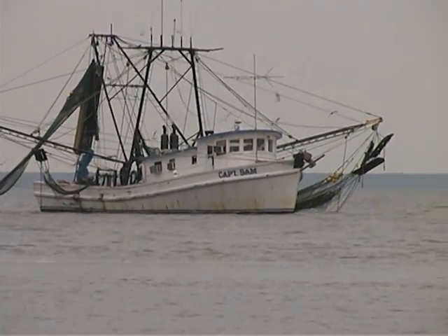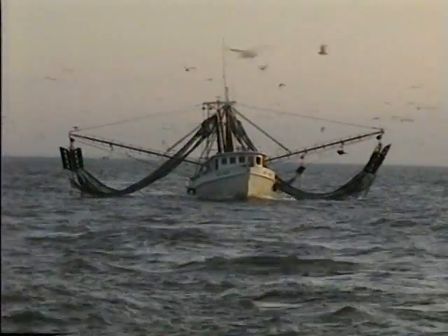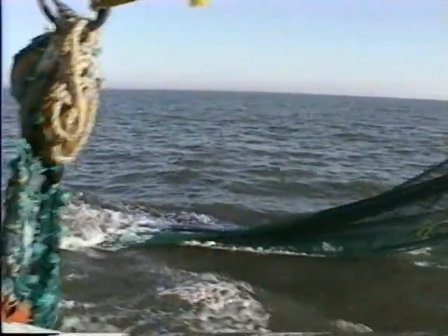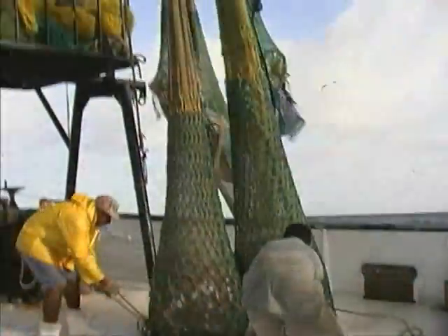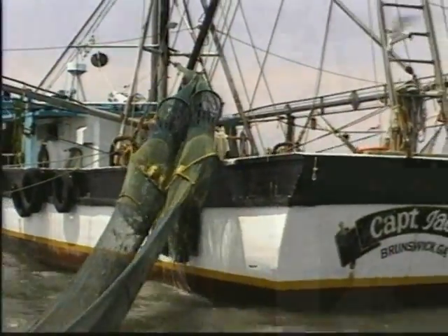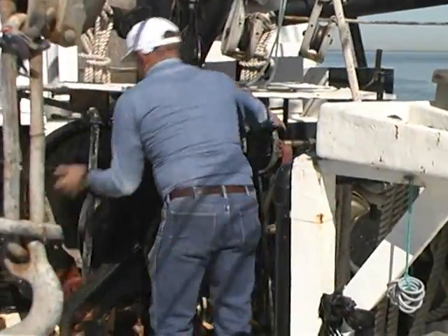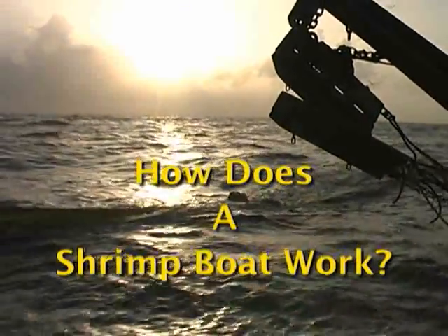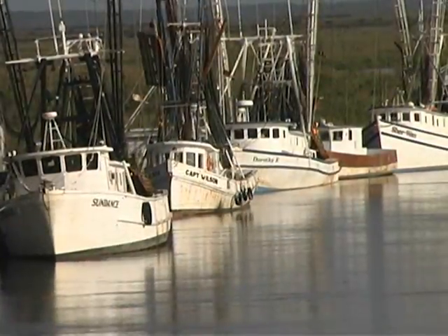For over a hundred years now, shrimpers in the southeast U.S. have been catching shrimp using basically the same kind of net they always have. Even so, very few people really know how a shrimp boat works, and even fewer have ever seen one in action. That's probably why we get asked so often: how does a shrimp boat work? Here's your answer, in live action and living color.